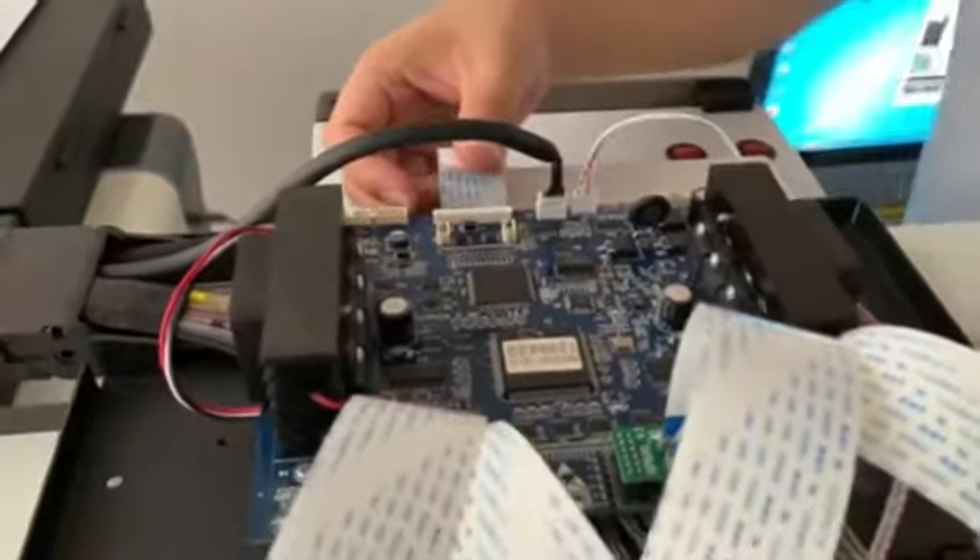If you reconnect the main board cable and still have light, we suggest you use an extra main board cable to connect the main board with the print head board directly. If you have an extra one, use it to connect the print head board with the main board.